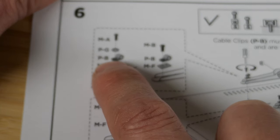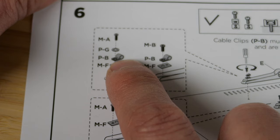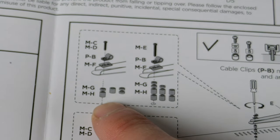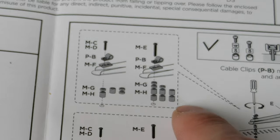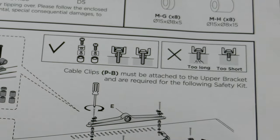Note that on the top there are things called PB, which allow you to string a wire through them for extra safety. At the bottom there are MF things, which are just little brackets. On the very bottom there are possibilities for putting in various plastic shims if needed. There's a lot of variation and it really depends on your TV.